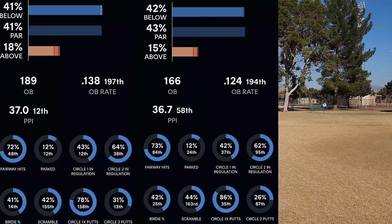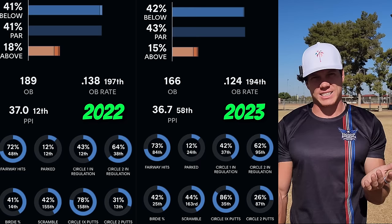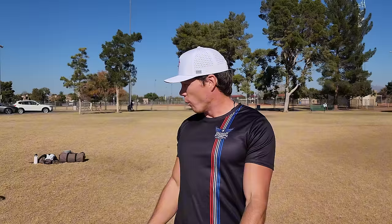The double-edged sword of that was my circle one putting improved a lot, but since I maybe didn't focus as much on throwing and circle two putting, that did unfortunately fall back a little bit. You can see in the stats — those throwing stats took a hit in the placing and ranking category. The percentages mostly stayed the same, but the ranking against the field, which factors in weather and course difficulty, those numbers unfortunately got worse.